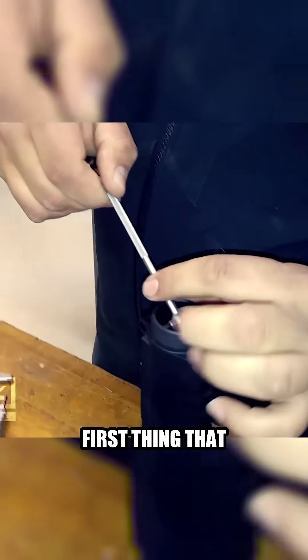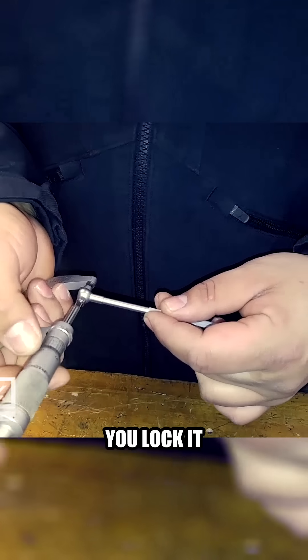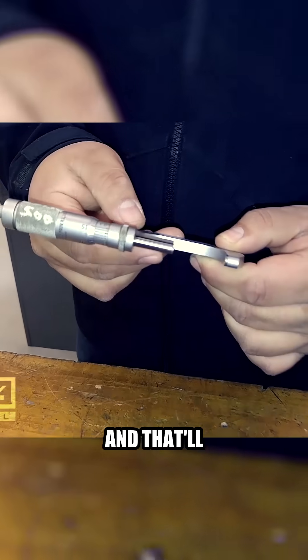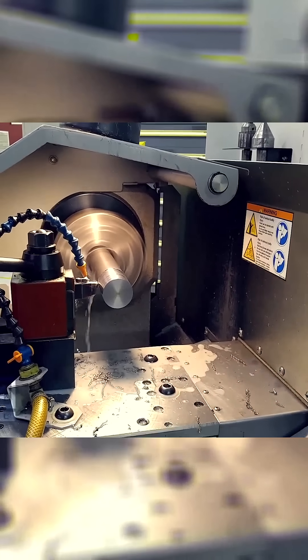When I got to the machine shop, the first thing we did is we measured the inside diameter of the upper receiver using telescopic gauges. Once the gauges popped out, you lock it down, bring it out, and then you take a micrometer and you measure. You do that about three or four times, and that'll give you a good estimate on what the inner diameter of that upper receiver is.